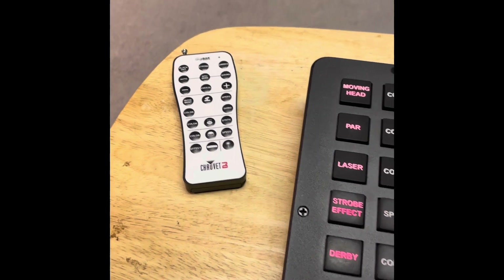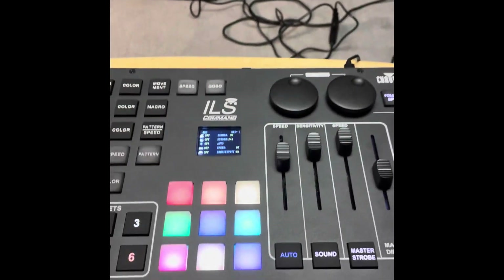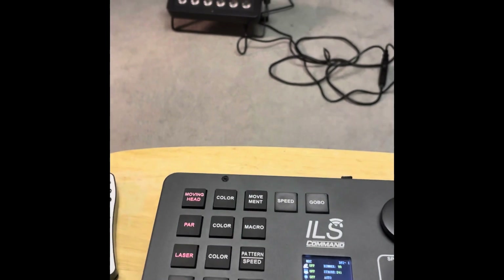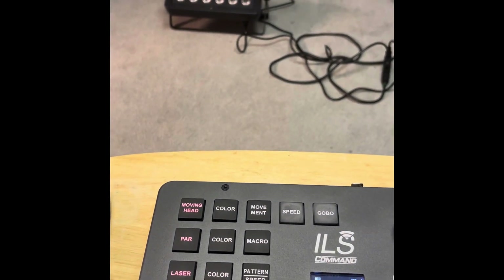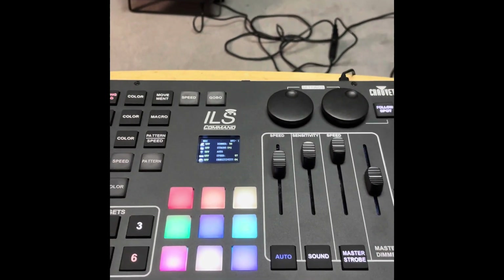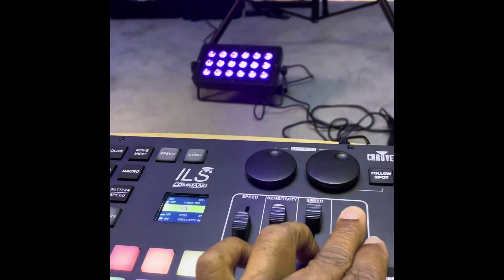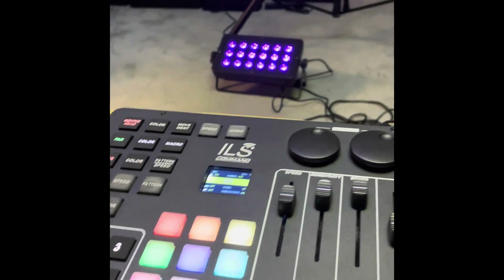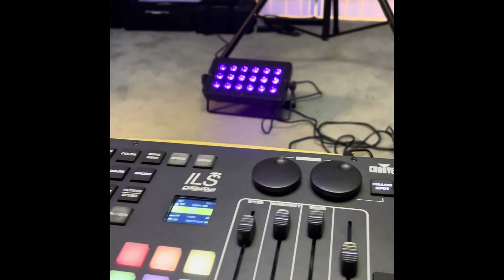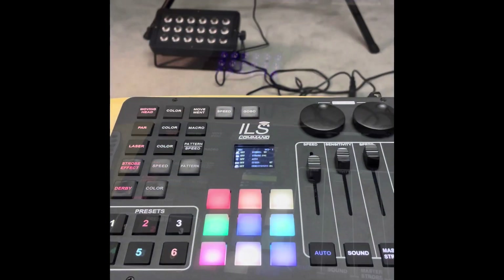The best way to describe the ILS Command is that it's your wireless remote and the brain that's in the Gig Bar ILS, all packed into one unit. What that means is — I have a UV panel here just for demonstration purposes — I could literally use that panel with this ILS Command without the Gig Bar being present. Imagine controlling other panels that are not UV for a show without the Gig Bar.